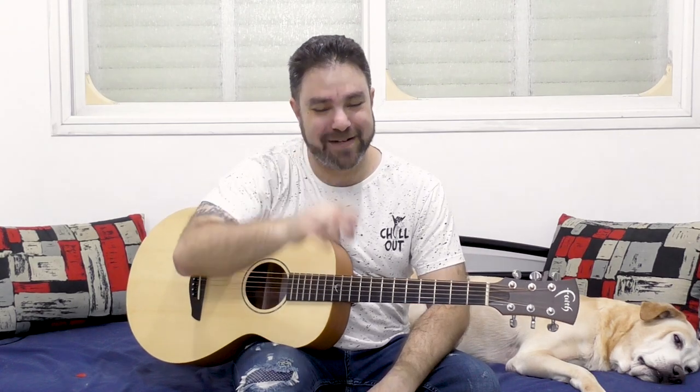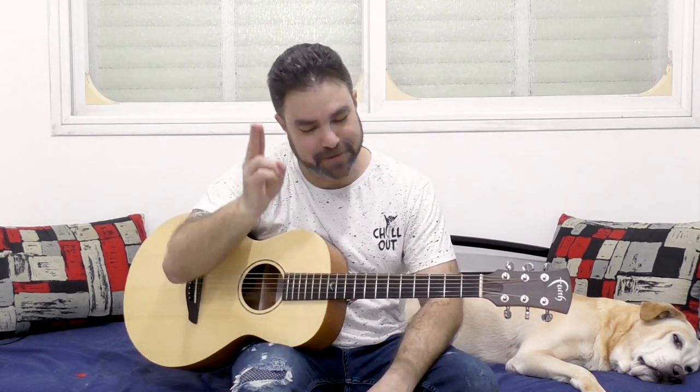Remember the time that I used to say this in every lesson — play this to your heart's content. It brings back memories. So play this to your heart's content, and I will see you in the next lesson. Thank you very much for watching. Bye for now.